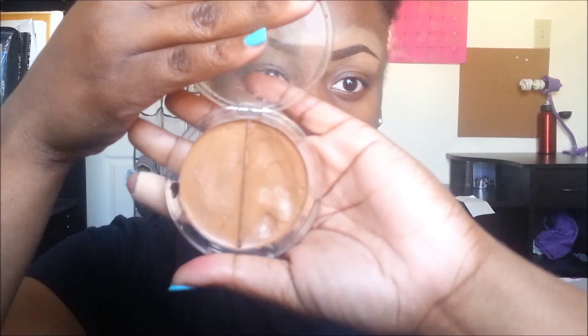Hey guys, it's Pearls again and welcome back to my channel. For this look, I'm already starting off with my eyebrows being done. I'm going to go into my concealer and apply that all over my lids.